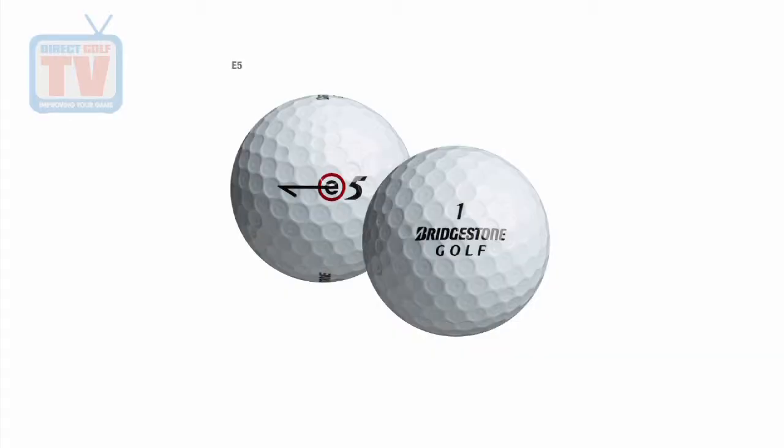First of all, with the dimple pattern — we've taken it down from 330 to 326 dimples, and what that does is it raises the trajectory up a little bit. So it's going to maximize the carry for the player with a slightly slower swing speed that's looking to get that maximum distance and maximum carry off the tee.